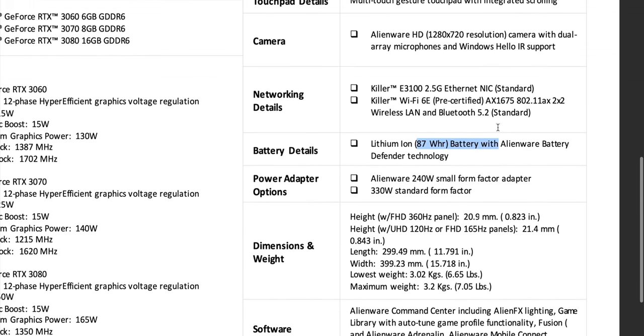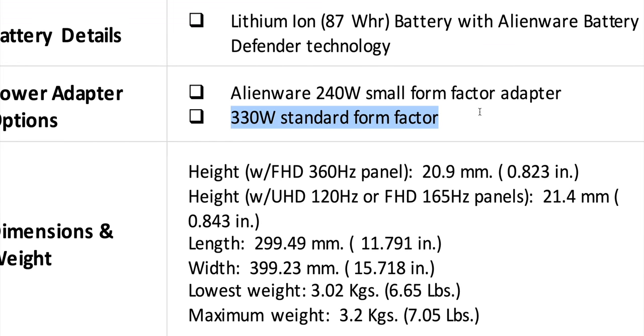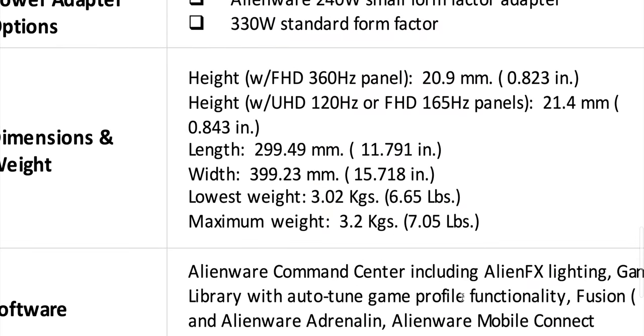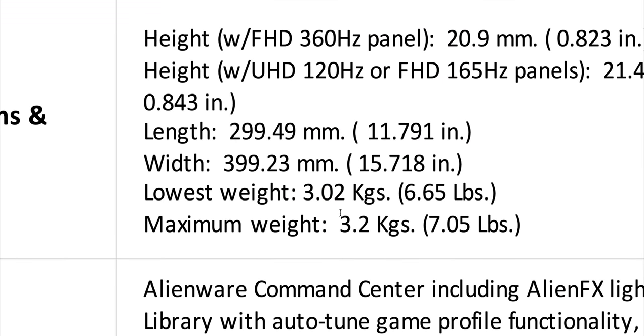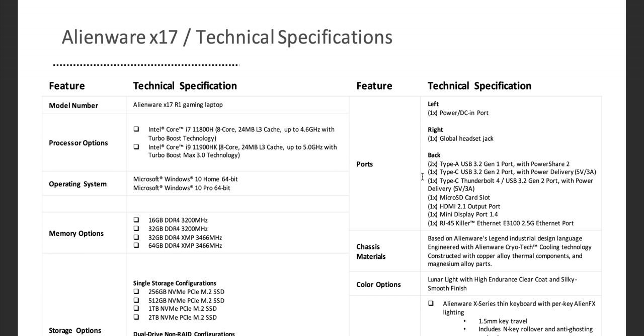The X17 has an 87 watt-hour battery — same as the X15 — 2.5G networking, and Wi-Fi 6E. The power supply is 330 watts, and that's why I think this is going to be an absolute monster. They said they're focused on thermals. The M17 is already out of this world for sustained power, and with 330 watts the X17 can really sustain performance. Competitors come with 280-watt power supplies. The only downside of the 17 is it's a bit heavy — 3.2 kilos, seven pounds — but it is a desktop replacement. Ultra HD 4K at 120Hz — I'm loving that. Make sure you watch the reviewer's guide video.